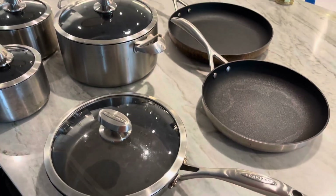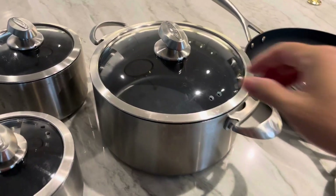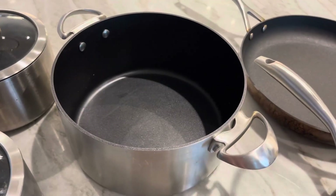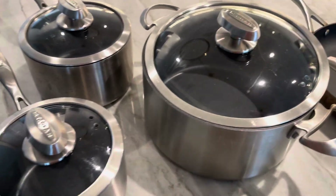You're also going to get two skillets and a Dutch oven. This Dutch oven is beautiful — it's five and a half quarts. Look how much you can fit inside that Dutch oven!